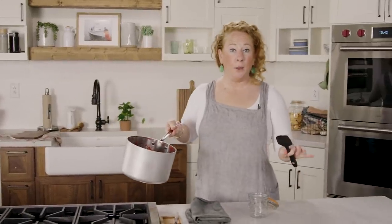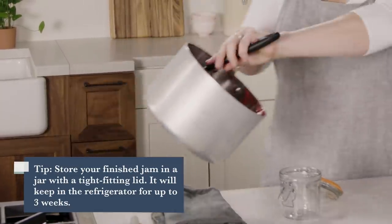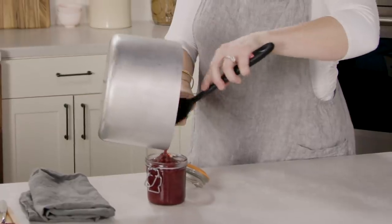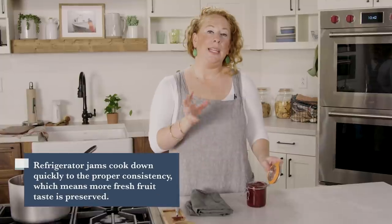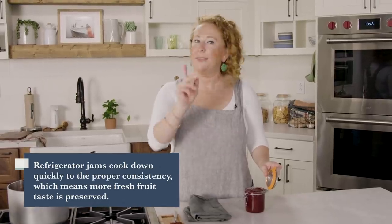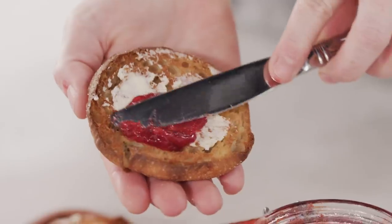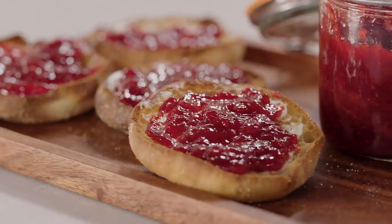I'm going to transfer the jam to my jar. Use what you have — what's important is that you have a jar with a tight-fitting lid. Now I need to let that cool completely before I transfer it to the fridge. You can keep it in your fridge for up to about three weeks, if it lasts that long. It's been an hour, and I'm going to pop this jam into the fridge. When you try this, I guarantee you're going to love it — it is so full of that fresh summer strawberry flavor. It's smooth, it's luscious, and it's just awesome.